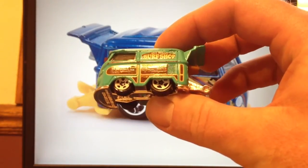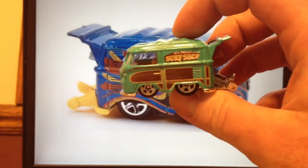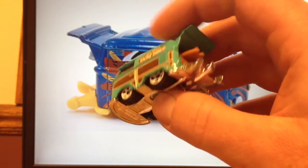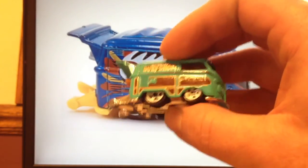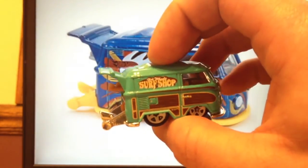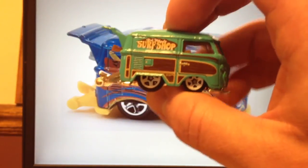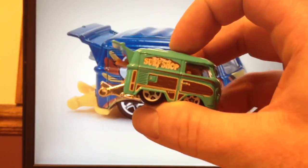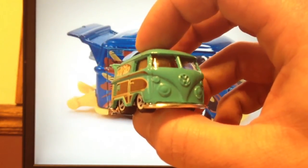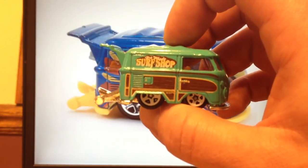A lot of people love this casting and I'm definitely one of those people. We're rating all these castings: one means I don't like it, two means it's okay, and three means I really like it. I really like this one — it definitely gets a three from me, and I'm sure it gets a three from lots of Hot Wheels collectors. This is just one of those cars that even kids who collect now will probably remember owning it later in life. It's a pretty neat casting. Thank you very much, thanks for watching.